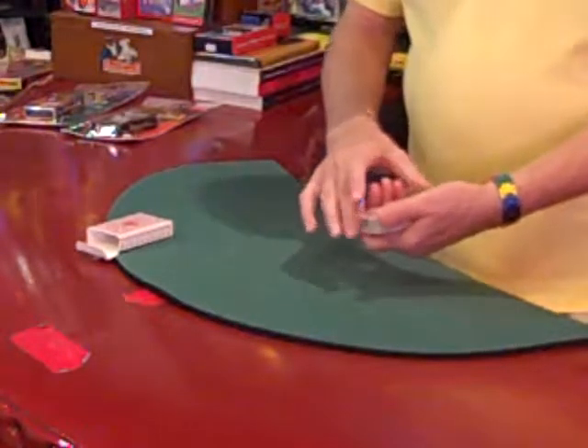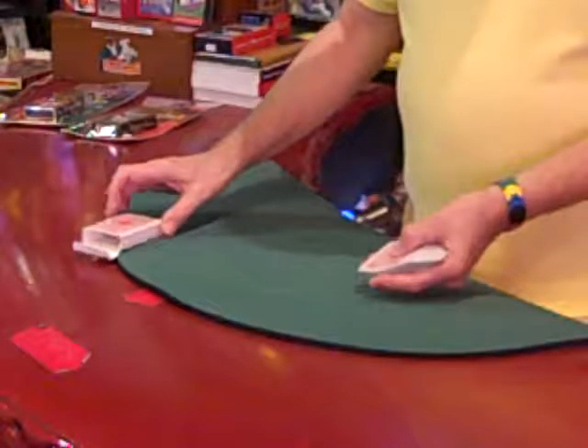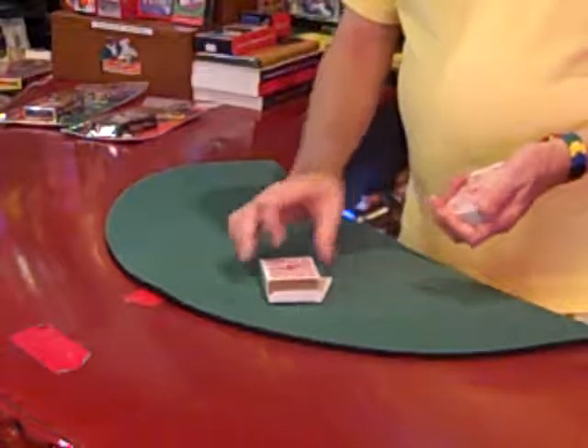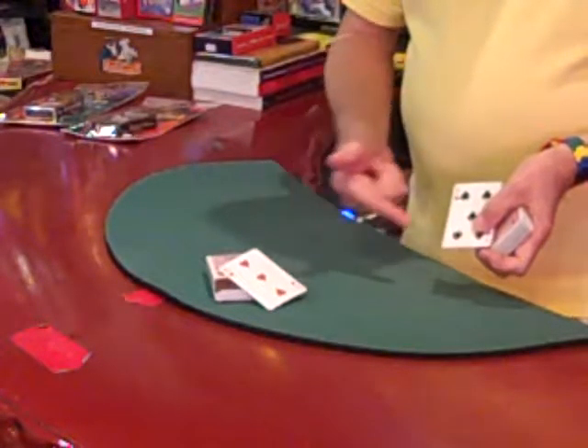Now the killer trick of the deck would be this. You take a card like, say, the five of spades and put it underneath something. Somebody selects a card, which of course is always going to be the three. Then the three vanishes, goes down here, the card down there comes to the top, and they change places.